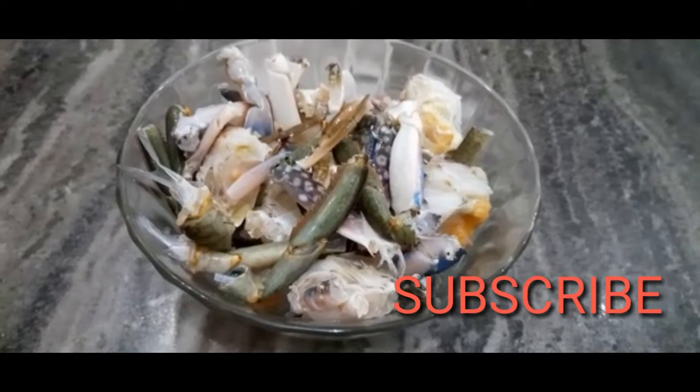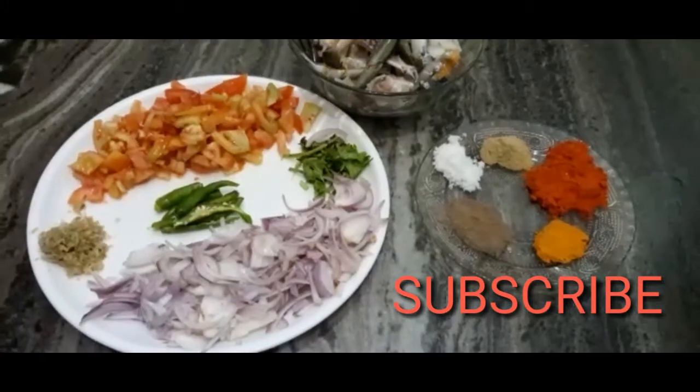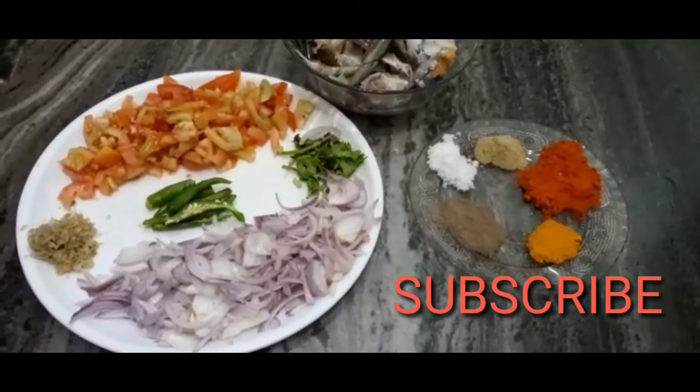I will make a recipe with 3 ingredients. If you are going to make a recipe with 3 ingredients, now let's get started.